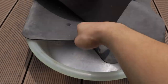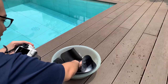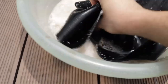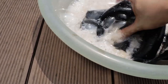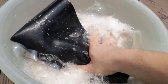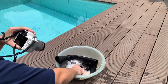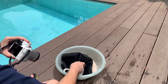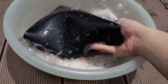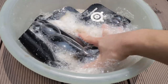Here goes nothing — get in there! The dirt is really coming apart. Look at that, it's turning into chocolate milk in there. I don't want to scrub it too hard because I might ruin the black dye of the mouse pad.